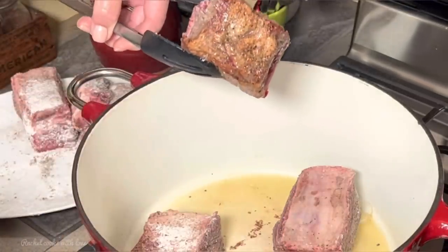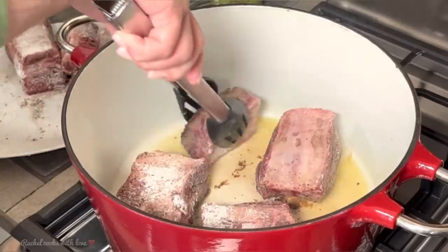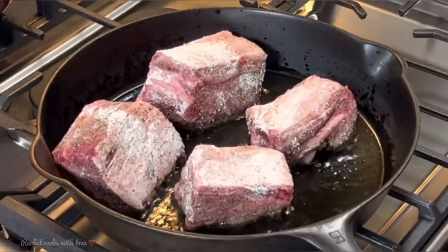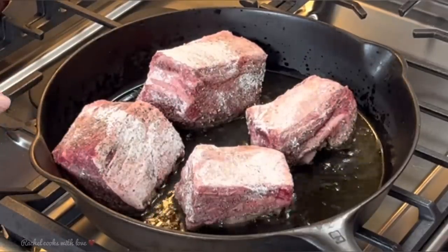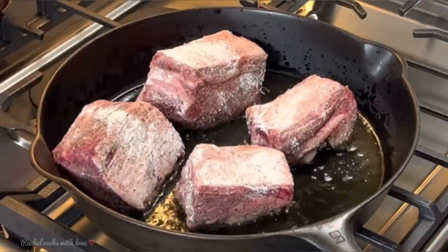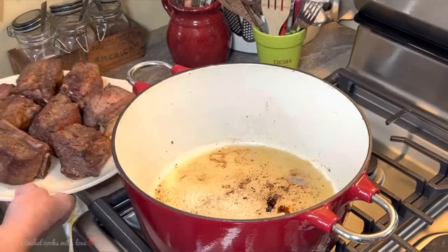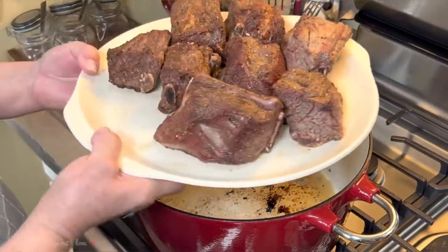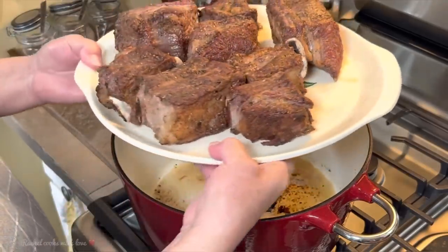Look at that beautiful sear right there — see how it's nice and golden? That's what we want. I have four of my ribs in my big Dutch oven, and I've got the other four in this cast iron skillet. For the sake of time, you may want to do this — it's faster. Whatever bits I get from here I'll be putting into my Dutch oven. So I have my ribs nice and seared. See how beautiful they look? Gold and perfect.